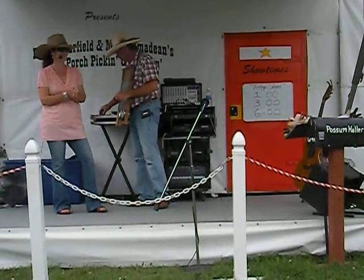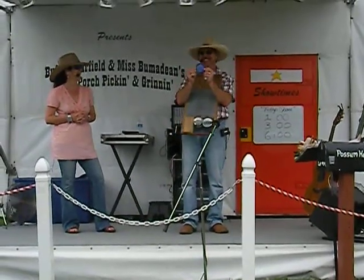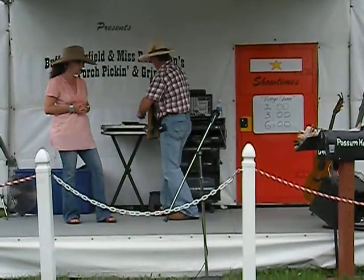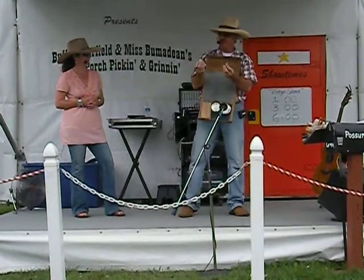Traditionally these were played with a two-net carb peanut can. You've got to keep track of that — I have to save my lid. Figured that would come in handy to put these in it.